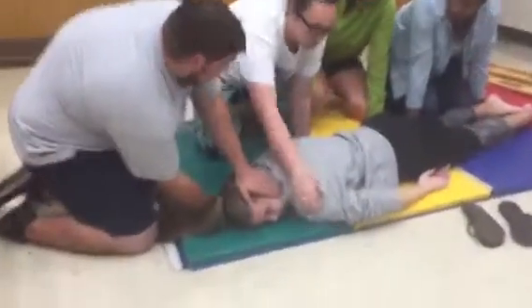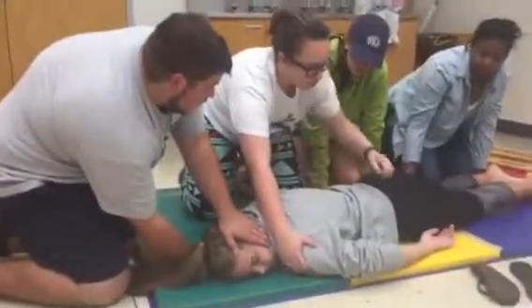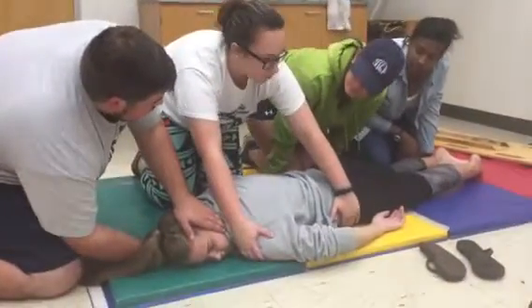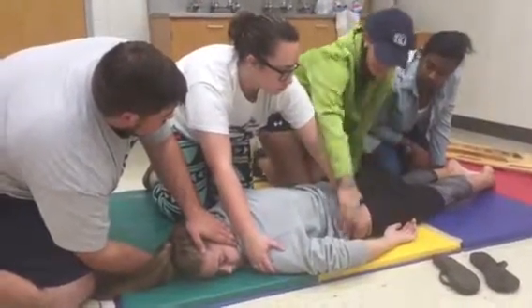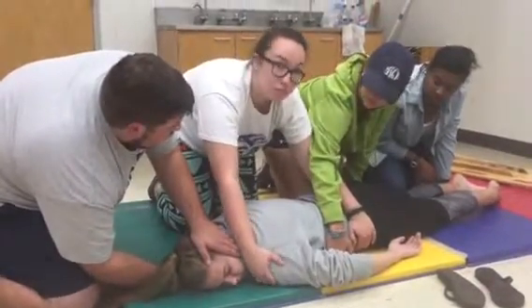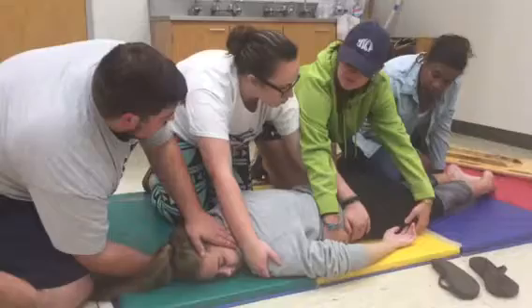All right, put your right hand on her shoulder and your left hand on her hip. Tiffany, put your arm in the middle of her hip. Put your arm to the hip and — yeah, right at her thigh.